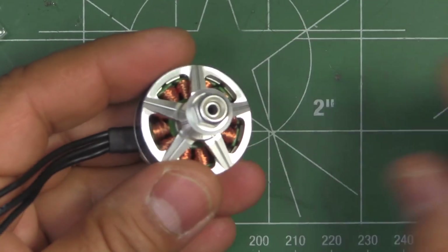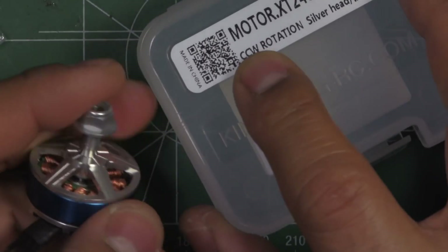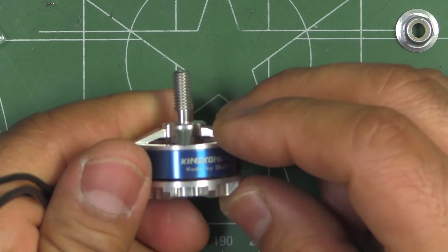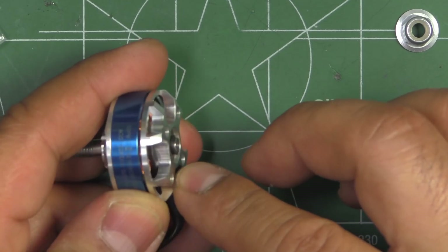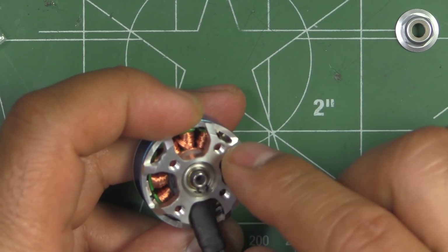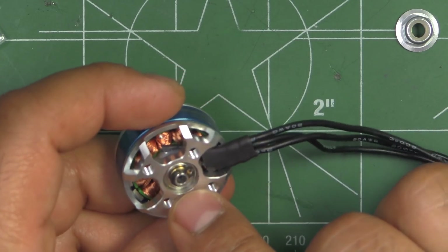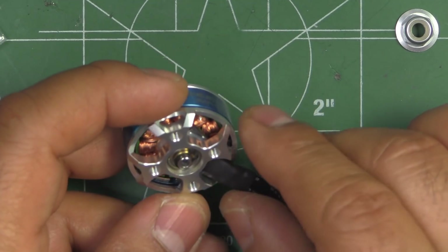The motor comes in bubble wrap, and they do have both CCW and CW rotation. The CCW rotation is the standard thread and it'll have a silver nylon lock nut. As far as the motor is concerned, it's got a mixture of new features and some traditional features. The base is a full base with a 16x19 mounting pattern, and it does have a fully hollow shaft — that looks to be a 4mm shaft.